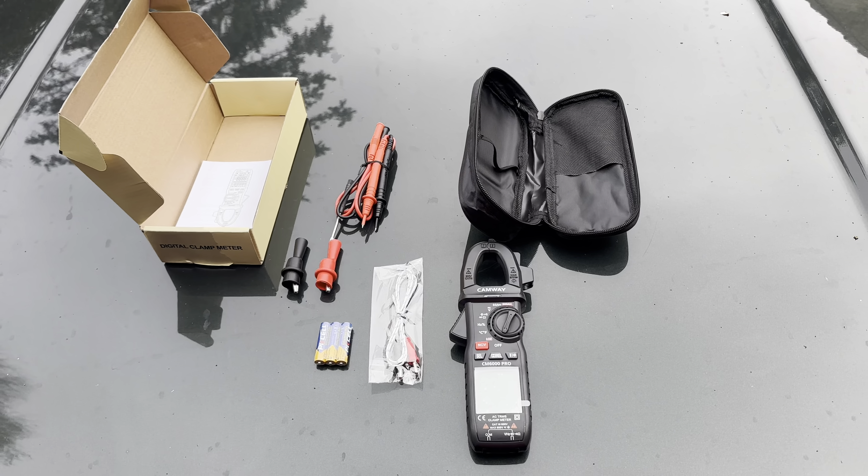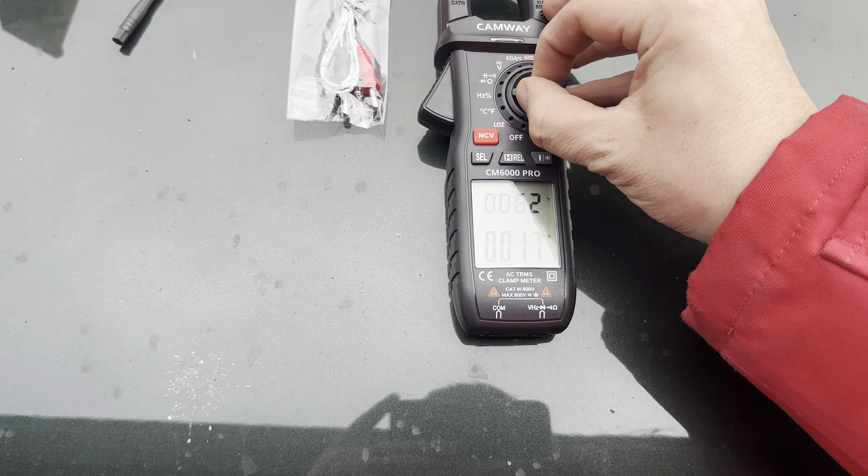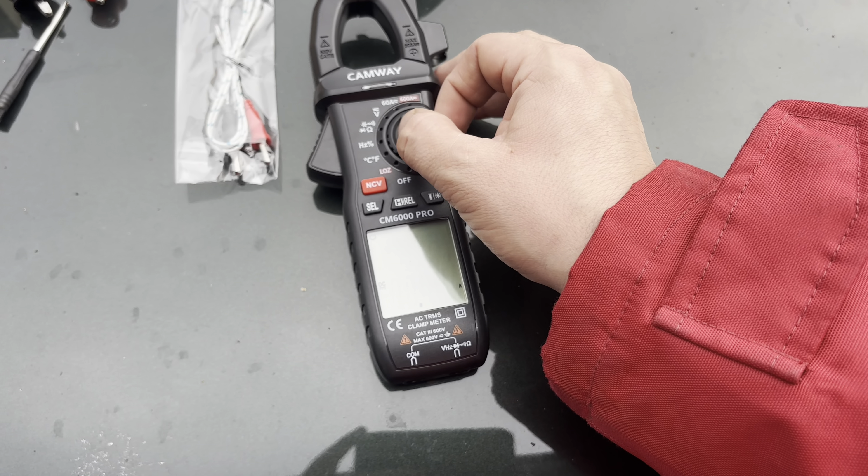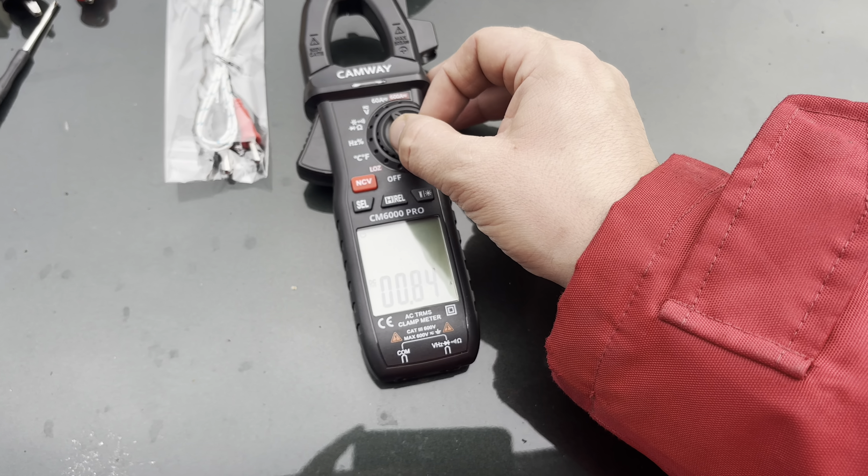This compact device is designed to measure AC and DC voltage, current, resistance, continuity and even temperature. With its non-contact voltage detection, you can safely test live wires without direct contact. The large backlit LCD screen ensures clear readings, even in low-light environments.